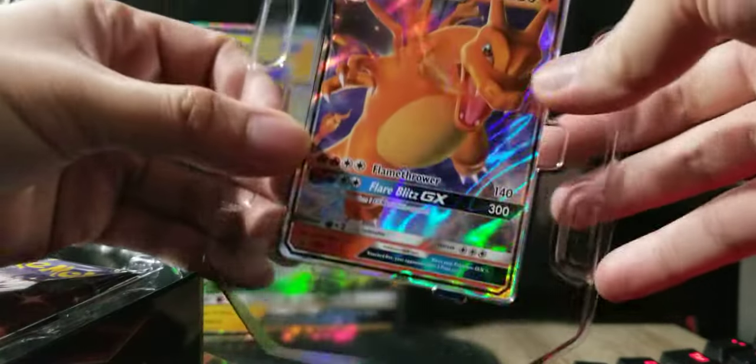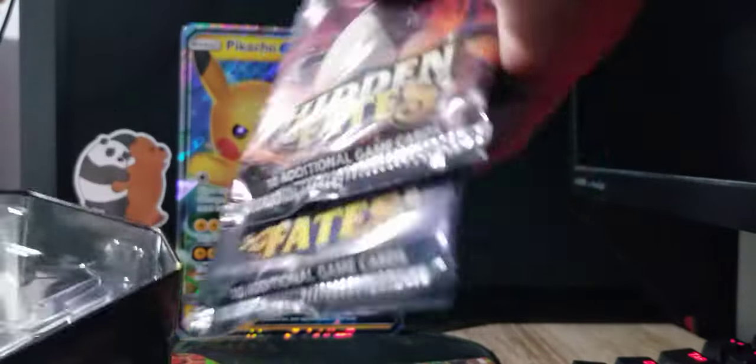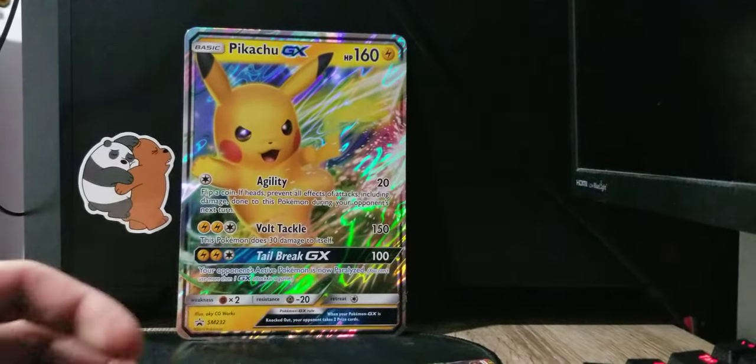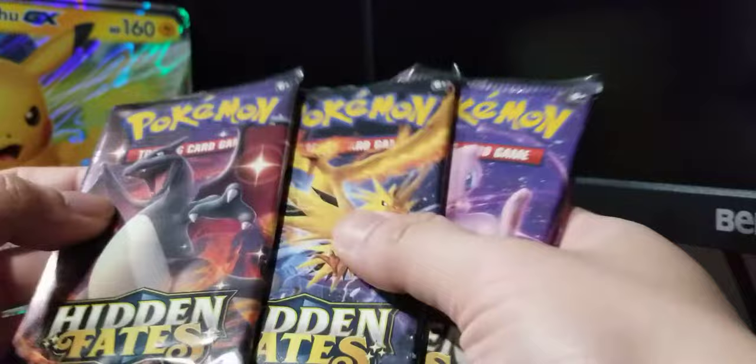There we go, we just need to remove it — it's easier with the boxes. Here is the promo card: Charizard GX! Let me just remove it and put it on the side. Then the Hidden Fates packs — I think we're gonna get four. According to my calculations and research, yeah, we're gonna get four. That's the good luck Pikachu, and let me move my camera for a better angle — here are the four packs.